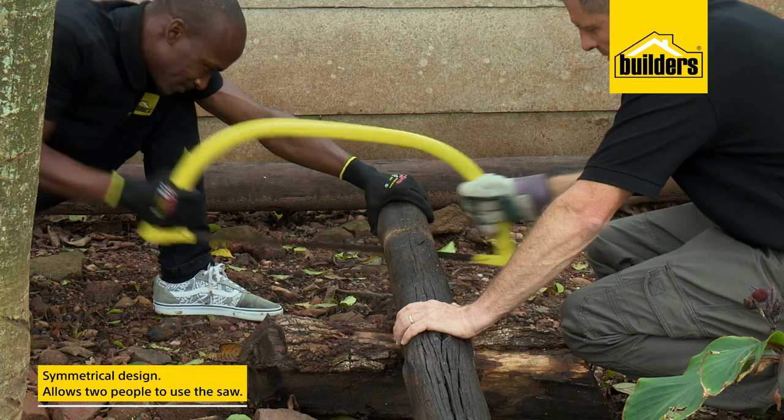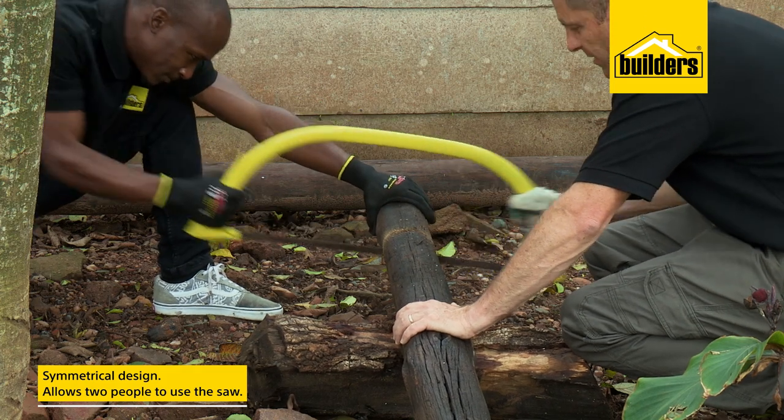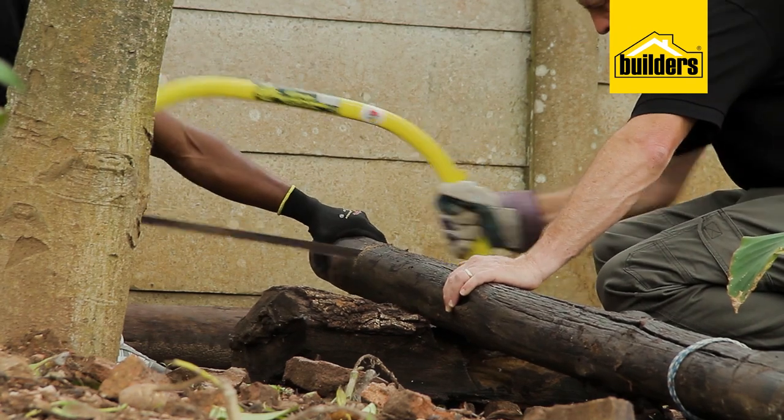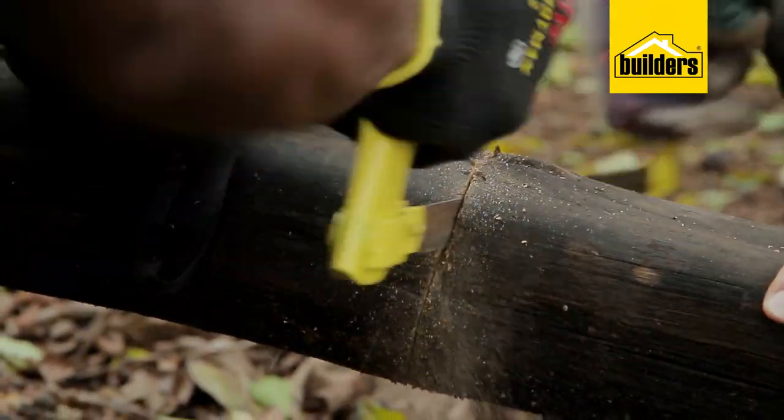That is where the symmetrical design comes into play, as two people are able to operate the saw with ease. Just make sure that your sawing partner is pushing and pulling as much as you are.